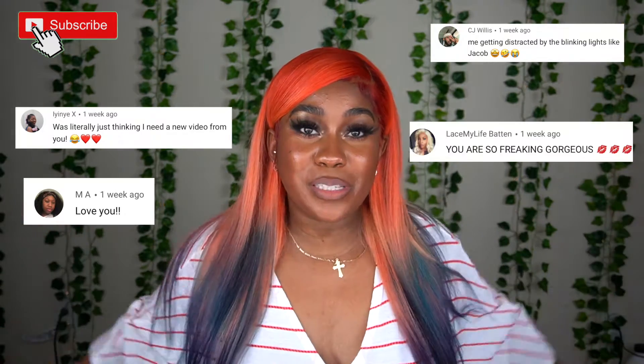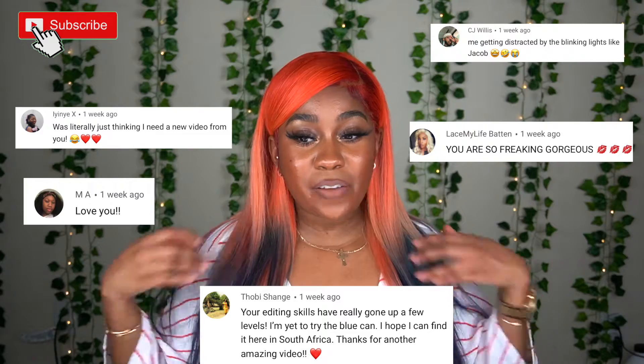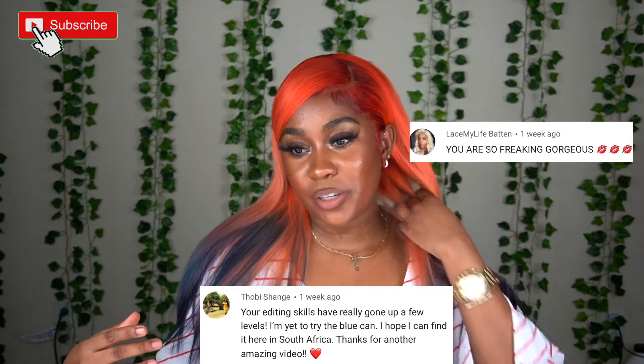Thank you guys so much for supporting me, and thank you guys for being first to my last video. Let's get right into this video. I'm going to show you guys me coloring this hair start to finish, and I'm going to show you guys me installing it and doing this style. This was a struggle because I installed this a couple days ago and it was a mess — I refused to come on here looking a mess.